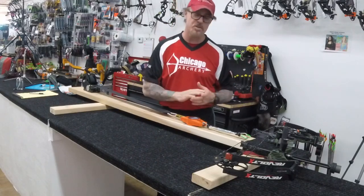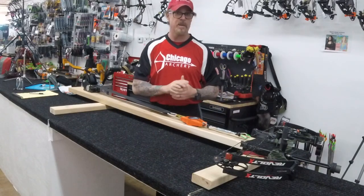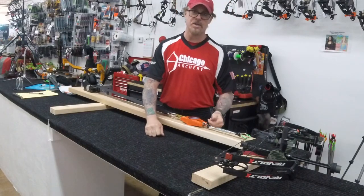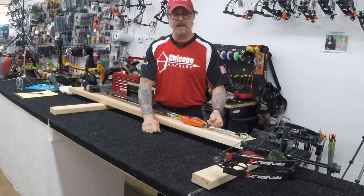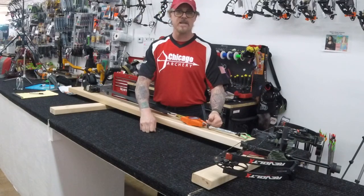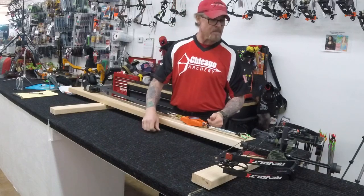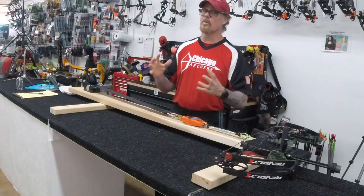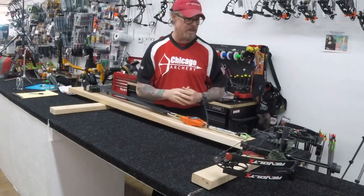I've been doing a lot of tuning and a lot of strings and cables lately. If you want to get yours done, our drop-off hours are Tuesday to Thursday 4 to 8, Friday 3 to 7, and Saturday and Sunday 12 to 4. Come on in, drop your bows off, get your strings and cables ordered before the rush happens.